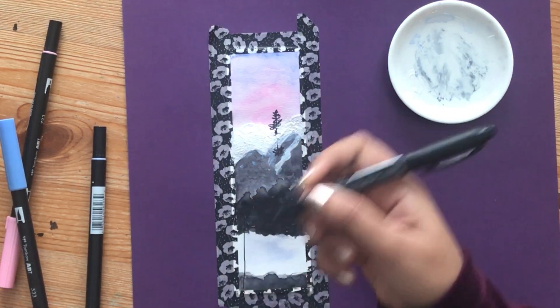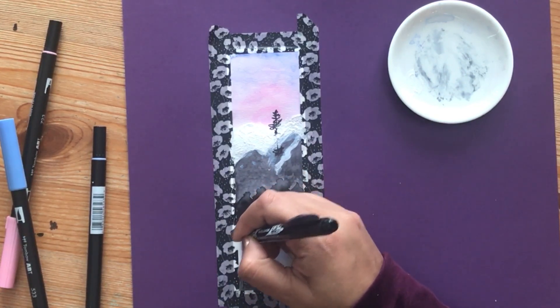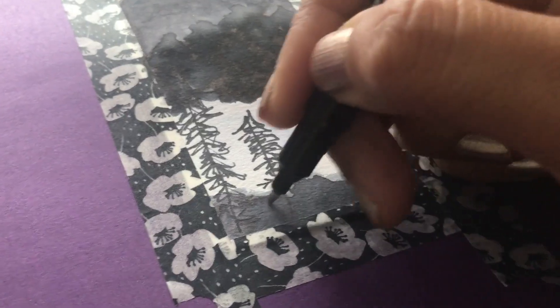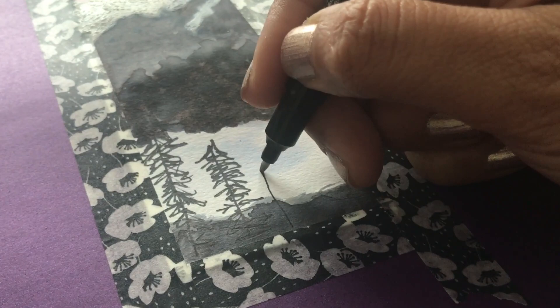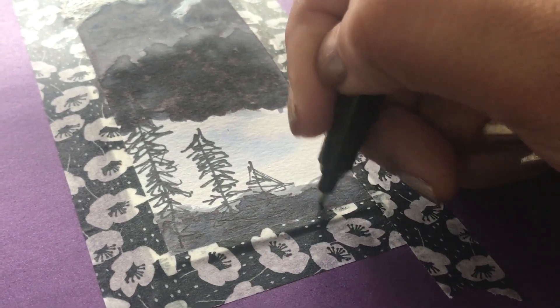Now with the same pen let's draw more trees towards the bottom of the bookmark — these are going to be in the foreground, so you can add all the details you want. I'm just drawing scrawny trees: draw a straight line all the way up and then draw lines downwards like upside-down V's. Again, make them shaky and uneven and just add more character to it.